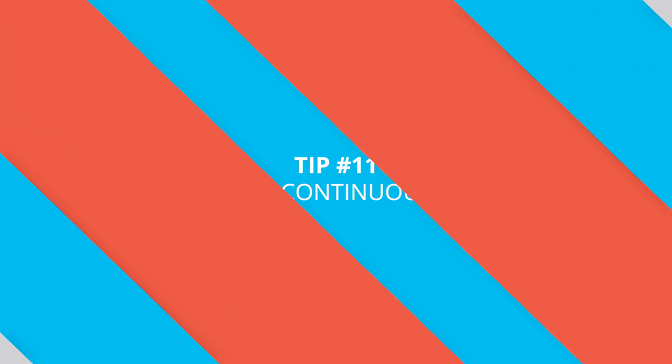Tip number eleven is to go continuous. If artificial light seems a little daunting and you're not sure where to place it or what it's going to look like, continuous light is a great tool for learning exactly how light works. Because continuous lights are on all the time, you can see the difference that all of your changes are making in real time — you can very quickly see what will happen to your image if you move your light, change the intensity, or add some diffusion or colour.